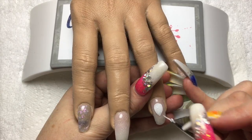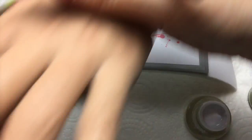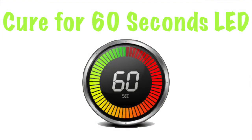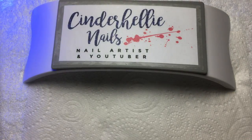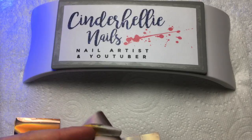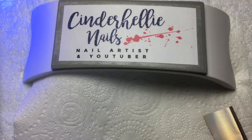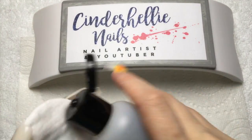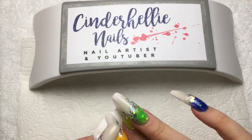When I'm finally happy with that, I'm going to pop it in my LED lamp and cure it for 60 seconds. While that's curing, I'm getting some foil ready. I get all of my foils from Sarah Richardson's website - Nail Stamping Queen UK - and I'm using the holographic rose gold foil for this. I use my scissors to cut off a little bit of foil.